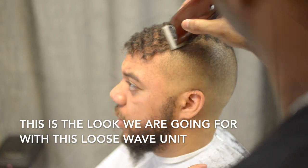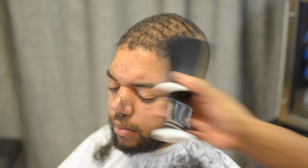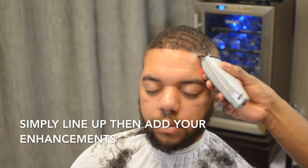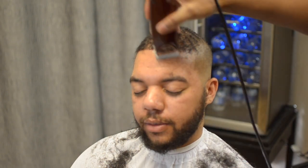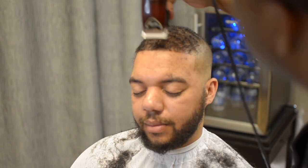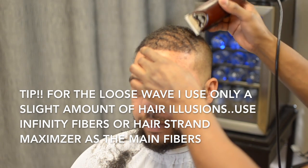After you get the hang of it, you can see the look is coming together — then you pretty much just edge it up. Apply the enhancement the same way you would on the original wave unit. The only difference is on the straight hair with a more loose wave like this: I really don't use much hair illusions. I use more of the strand maximizer fibers or the hair infinity fibers, then I pat the head down once I apply the fibers. That's it. That's going to give it more of a straight look, not more kinky like the hair illusions. You can see his results — it's completely natural. He loved it.